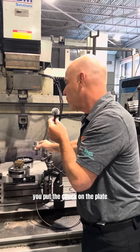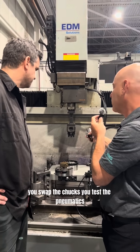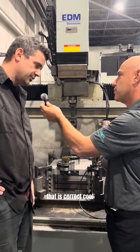So the first process was you put the chuck on the plate, then you take the rapid holding system's calibration tool. So after you swap the chucks, you test the pneumatics, then you make sure it's 0-0 to the actual fixture itself, and then you make sure it's centralized. That is correct.